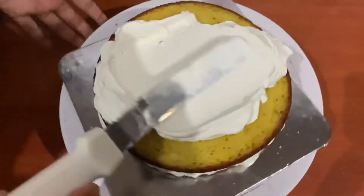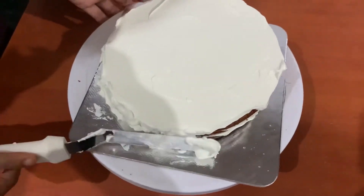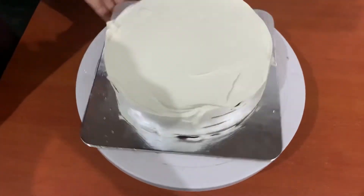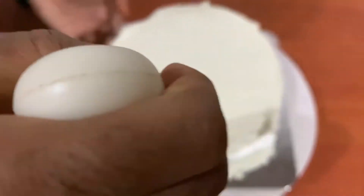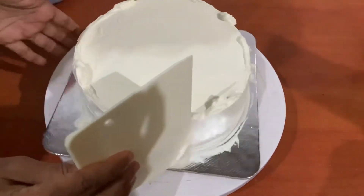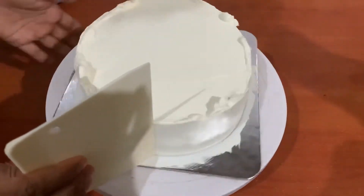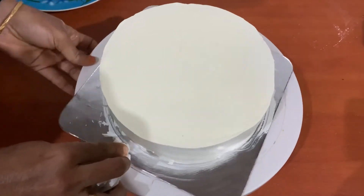After making three layers, cover the cream on the sides. Clean the cream on the bottom as well.